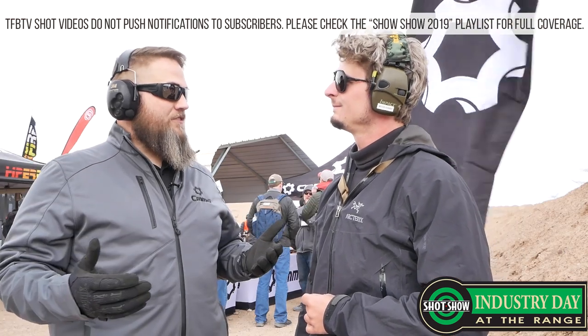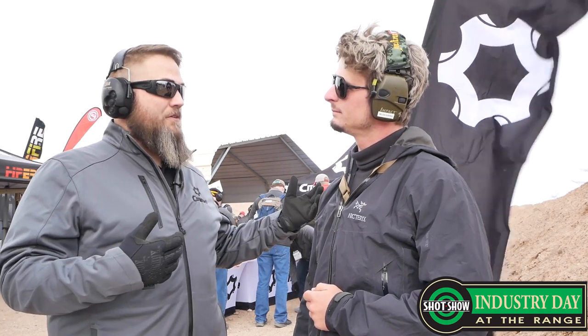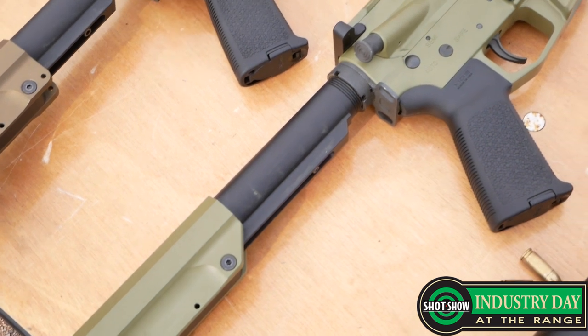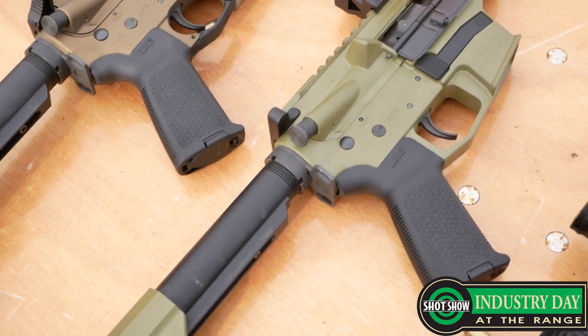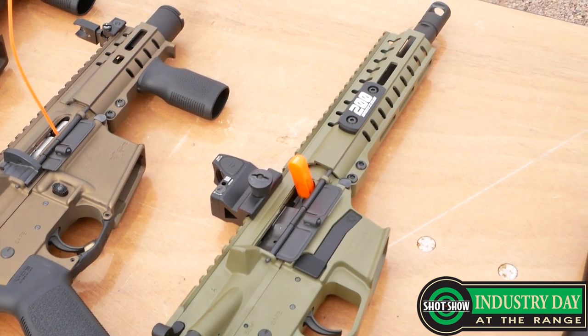So your 100 series of each of those is kind of your entry level. It's got the traditional furniture, like M4 pistol grips, M4 buttstocks. Even the 16-inch barrel stuff still comes with a 15-inch M-LOK handguard, but it's still kind of your entry-level furniture. With the 200 series, we stepped that up a little bit. You're going to start to see Magpul MOE furniture, at least on the pistol grips. You're going to see the MOE rifle stock on the longer-range guns.